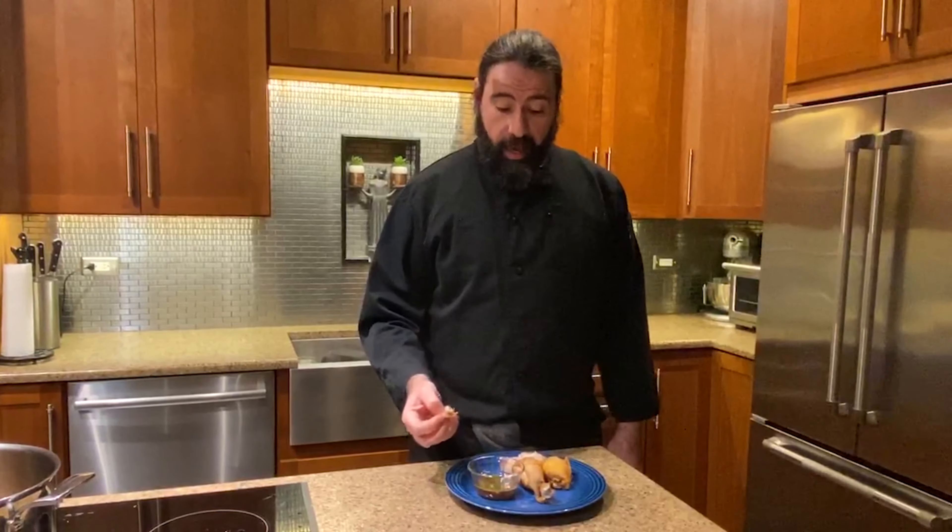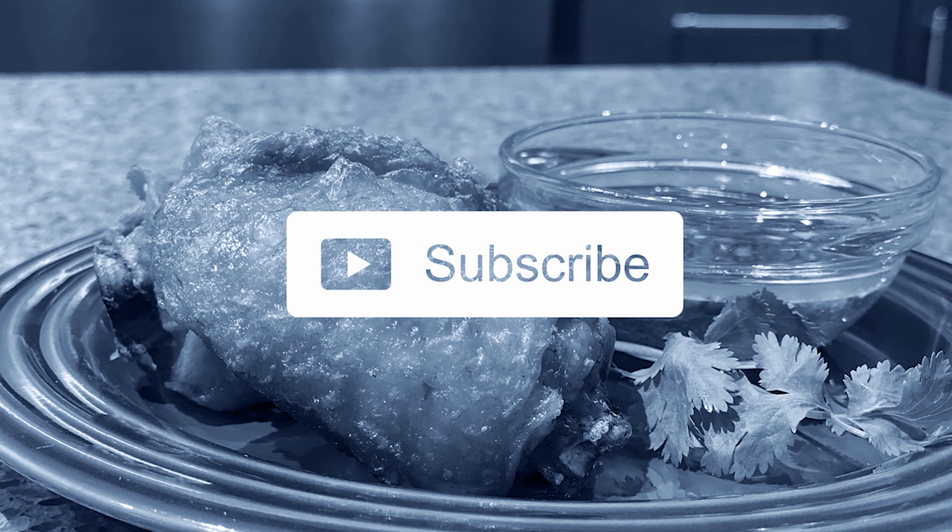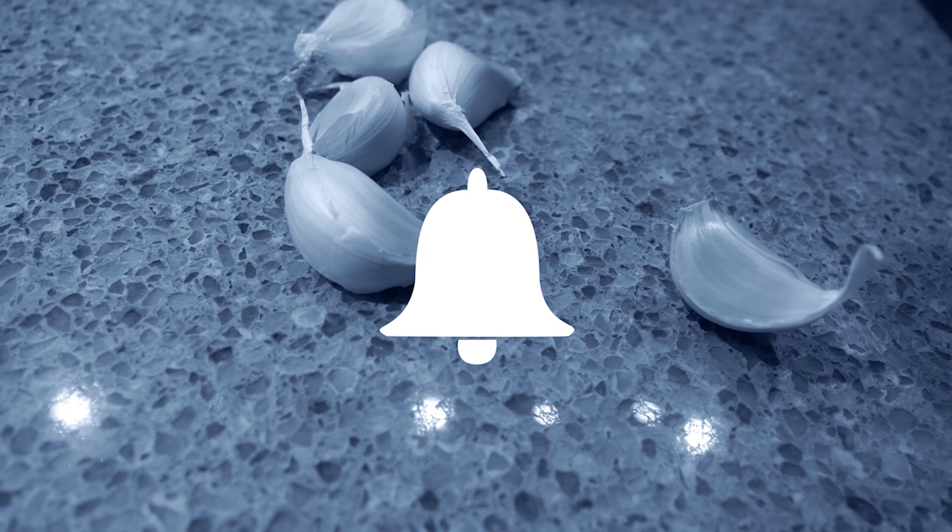I hope you enjoy this video. Let me know if you try this chicken — post a picture of it in the comments. We'll see you next time.